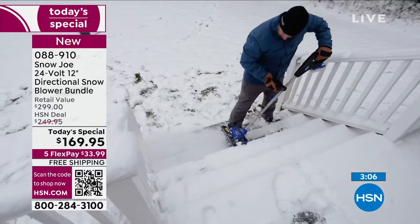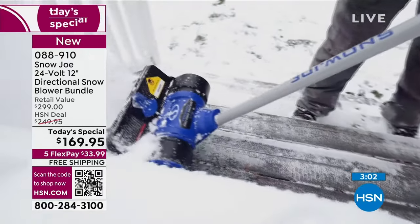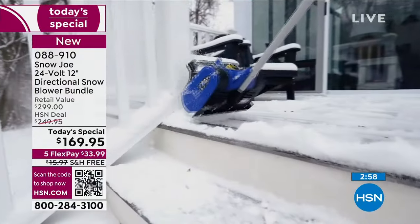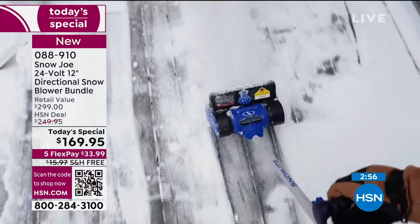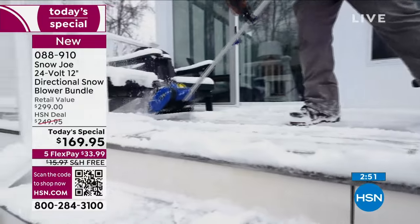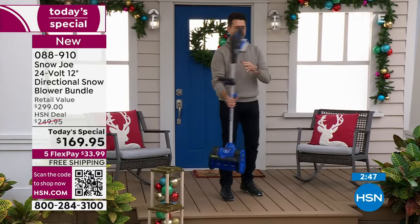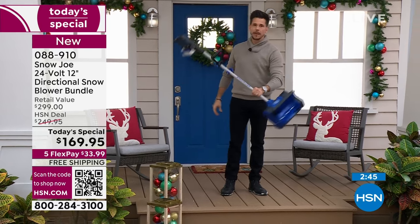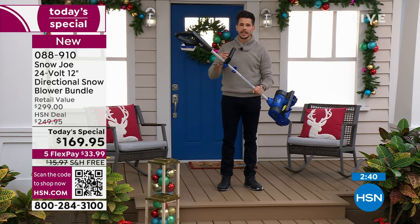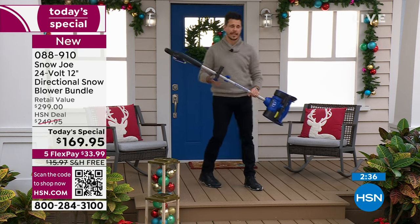This is a fun tool to use. You actually feel — wow, this really works — because you see the instant gratification. You see it working right before your eyes. And with this lightweight profile, anybody can use it and nobody has to be intimidated or fearful. You hear 'snowblower' and think I don't know if I can lift this, but Bobby is doing it with one hand. Assembly is quick and easy, no learning curve — push a button and that's it.